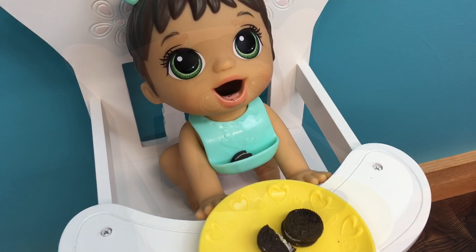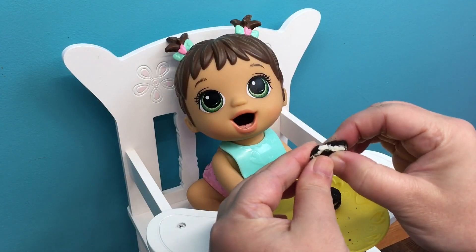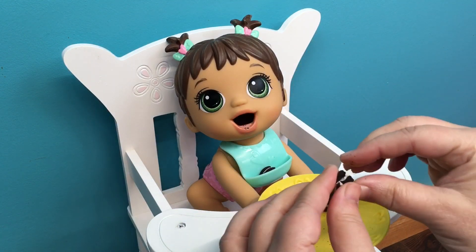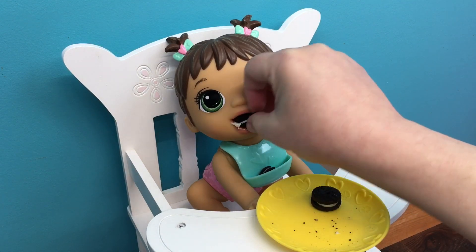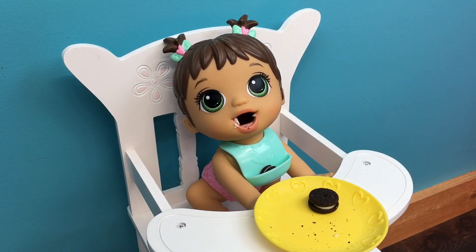All right, I'm going to break another one in half for you. There you go. Say ah. Want some more Oreos? Here you go. Your mouth is getting all dirty.